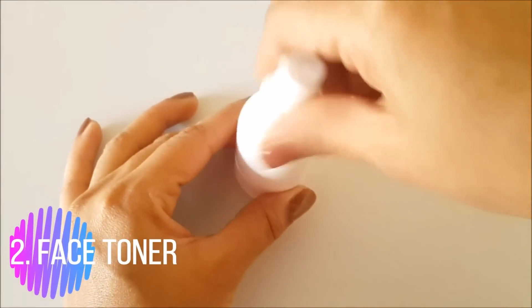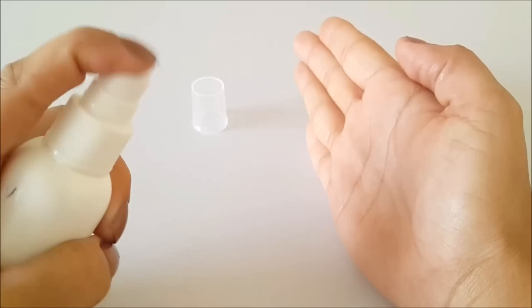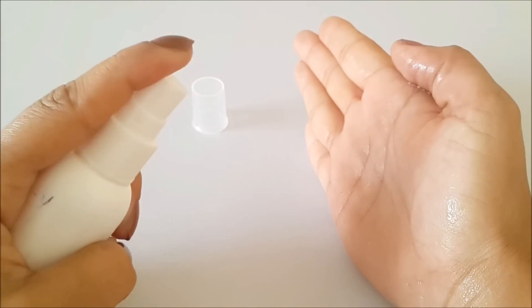The second use is as a face toner. You may already know how important it is to apply toner after face wash. Toner helps balance the skin's pH level, and for oily skin people who have problems with open pores, it will also help to treat those.